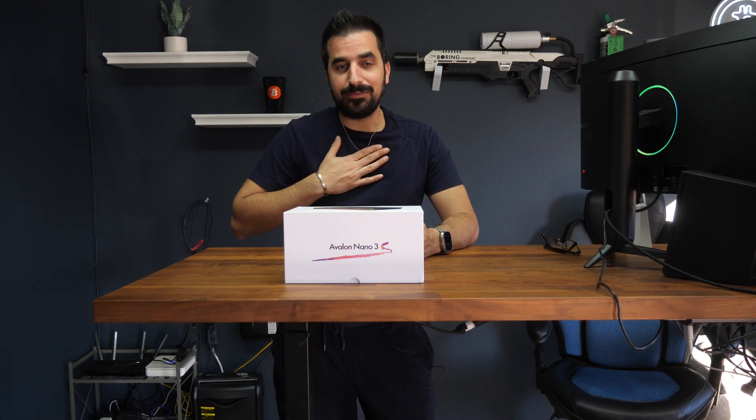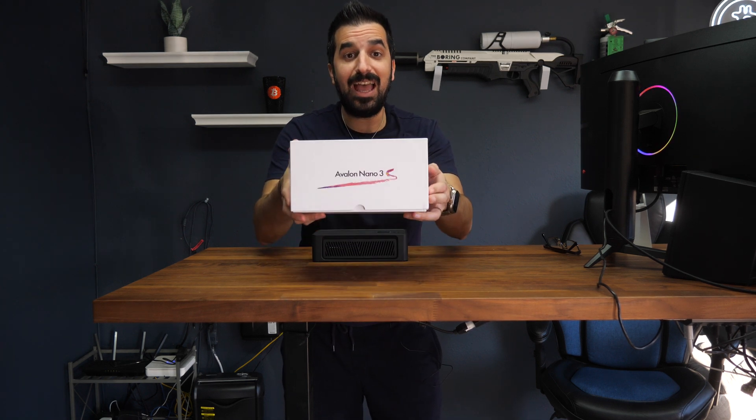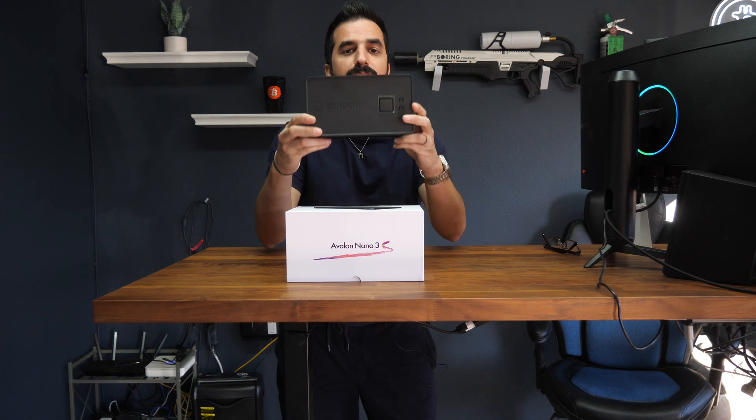What's up guys? Welcome to Hamart YouTube channel. My name is Idan and today we're going to review and unbox the Avalon Nano 3S. It's brand new from Canon and it's an upgrade from the Avalon Nano 3.